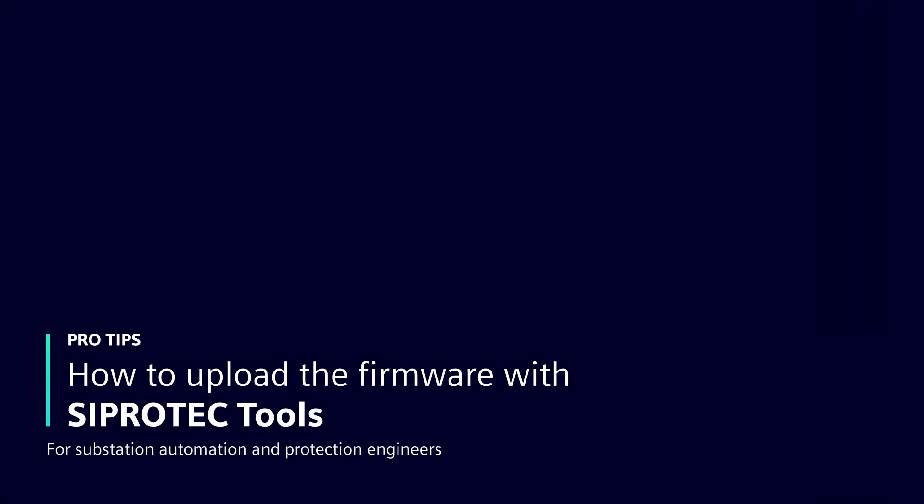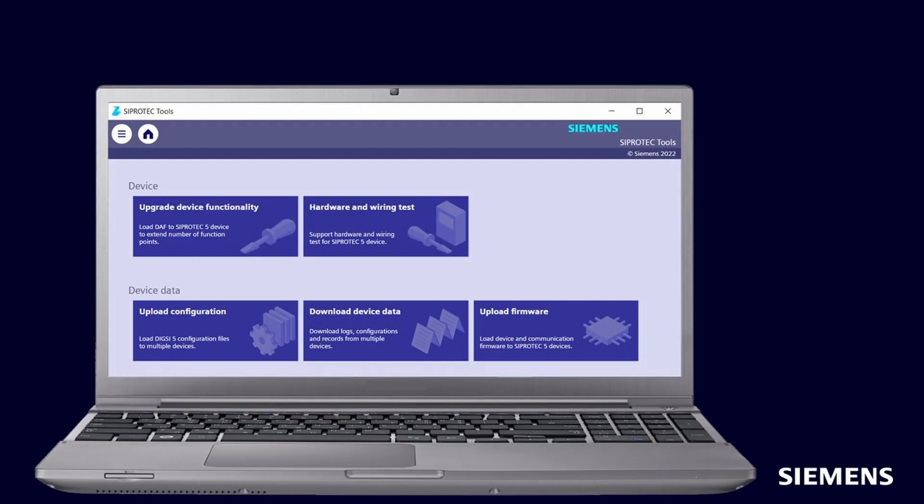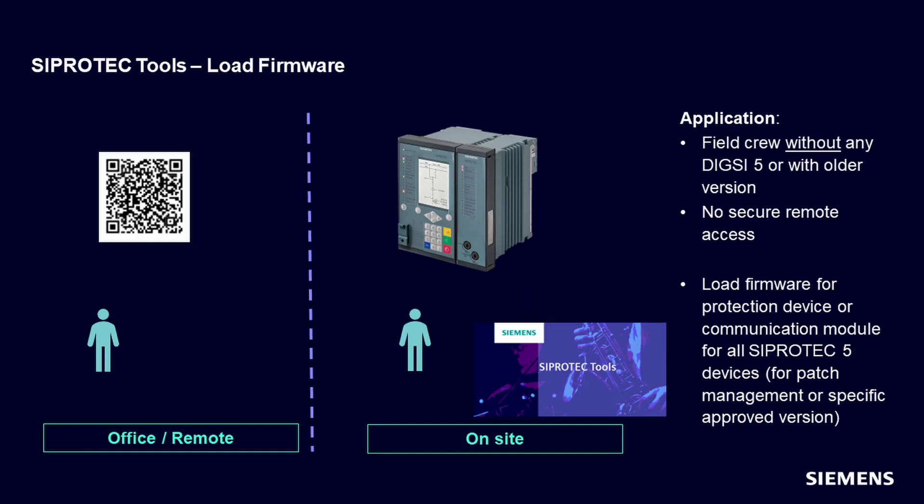In this video, we will learn how to load the firmware into the Ciprotek 5 device. Ciprotek tools can be practically used when field crew do not have DIGSI 5, or have it with an older version, to load the DDDs.